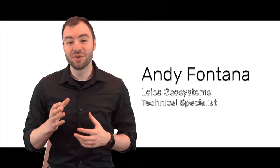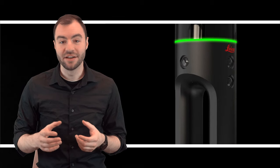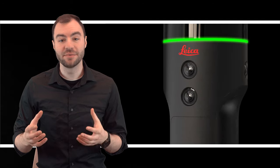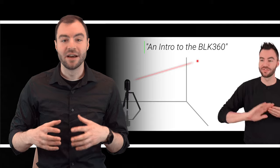Hey guys, it's Andy and today I'm going to show you the BLK2GO. The primary function of the BLK2GO is very similar to a terrestrial scanner like the BLK360. If you aren't sure how the BLK360 works or laser scanning in general, I'd recommend checking out my first video where I explain a little bit more of the concepts of LiDAR scanning.